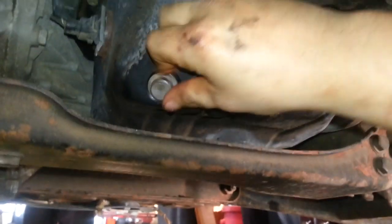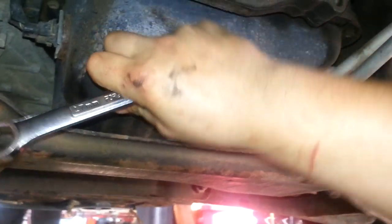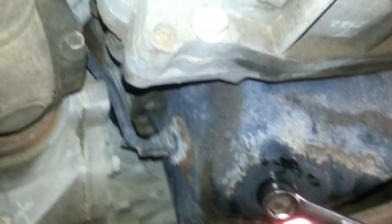Put the drain plug back in and tighten that down. Again, 10W30 or 15W40 diesel oil above 32 degrees; they suggest 5W40 full synthetic when you're below 32 degrees.